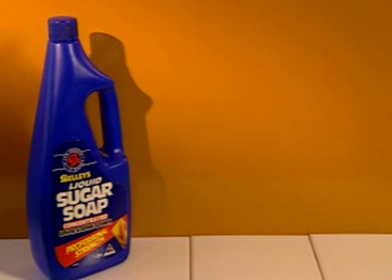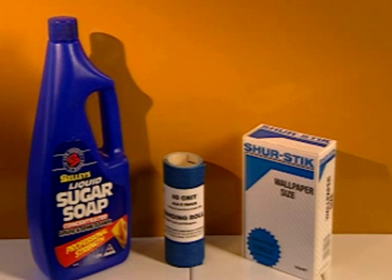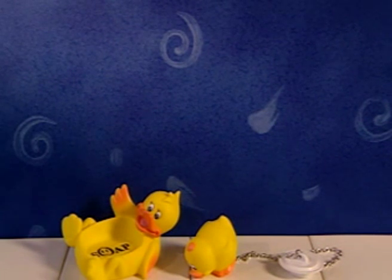Enamelled bathroom and kitchen walls need to be washed with sugar soap, rinsed clean, sanded with 80 grit sandpaper, dusted and coated with size. Nothing really to get your feathers ruffled about.